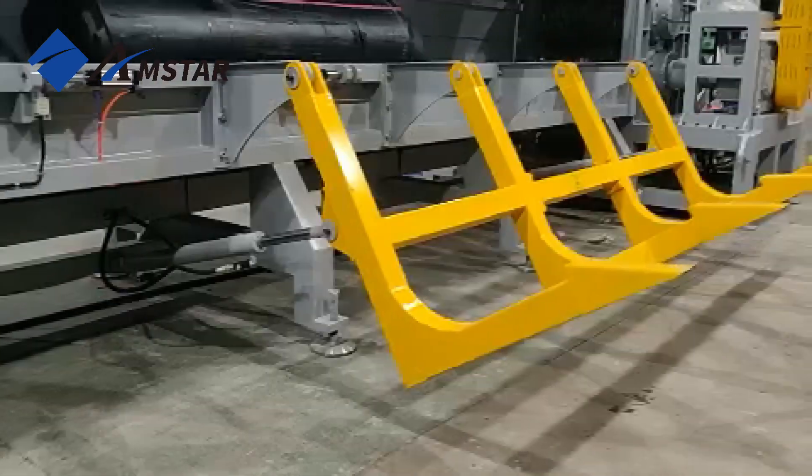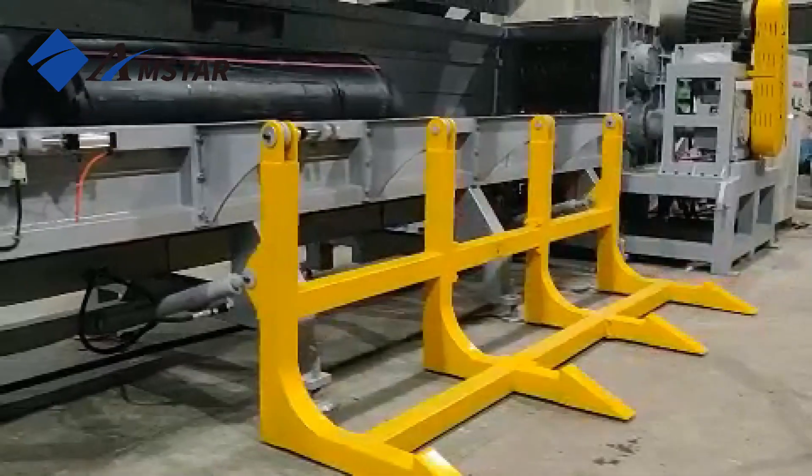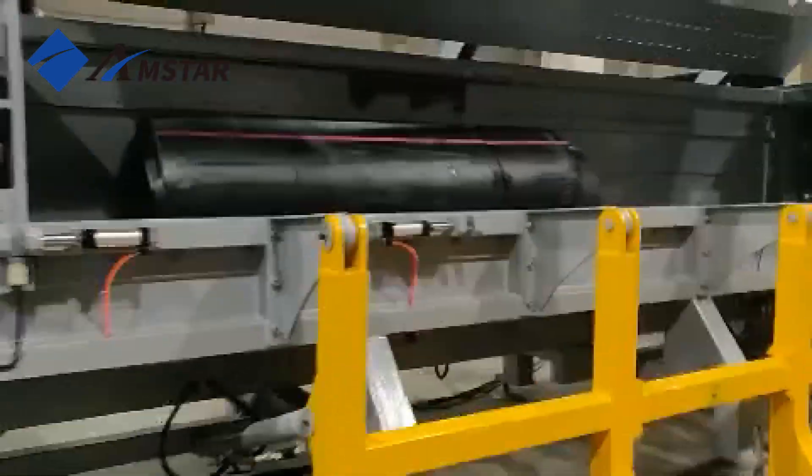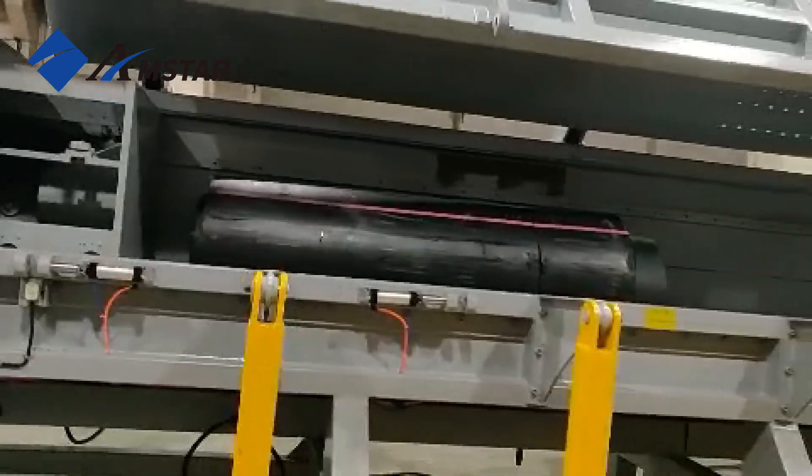At the core of the shredder, a powerful motor drives a heavy-duty shaft with cutting blades. These blades work together with fixed counter blades, creating strong shearing force to cut and shred pipes as they go in.